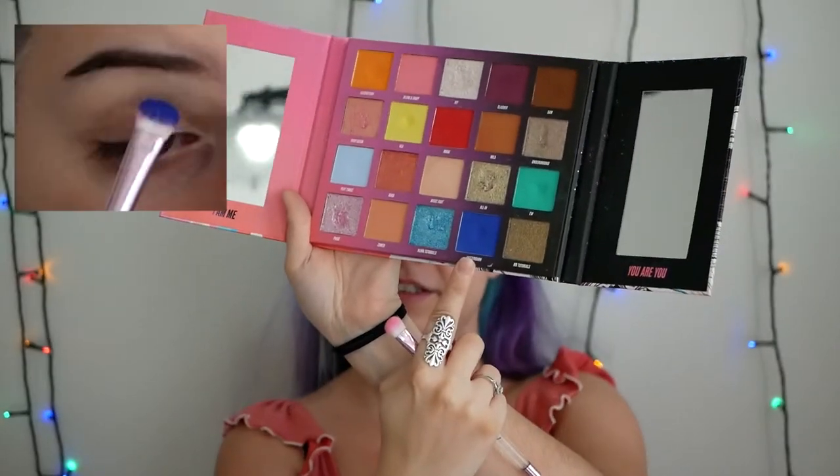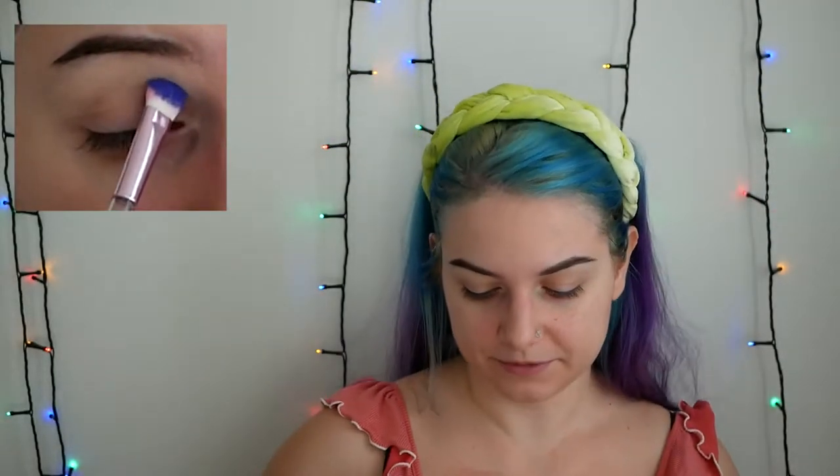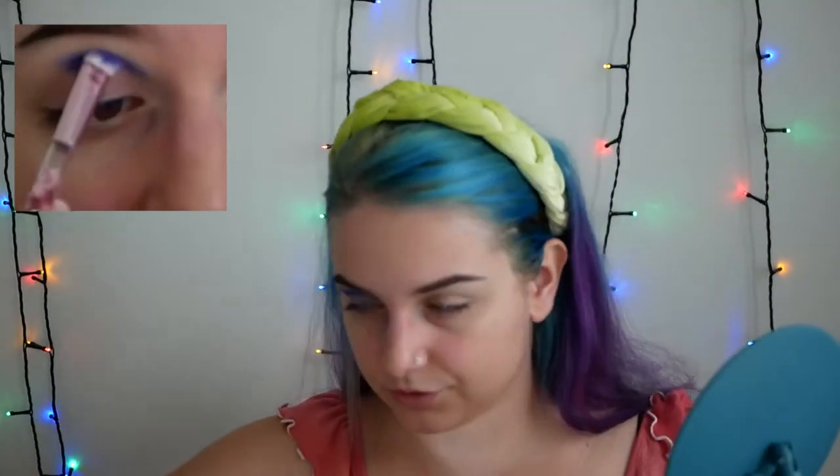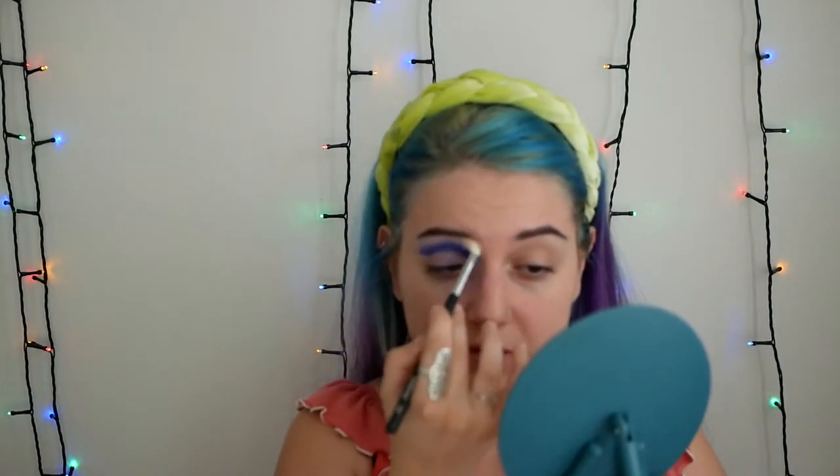I'm gonna continue with this shade right here, which is called Amsterdam. I'm gonna blend a lot. Right now I'm gonna use this brush — it's just a non-name brush — to clean the area here. That's why I haven't done anything on my face, because I know that disasters are gonna happen. I'm taking this brush and trying to blend the edges a little bit, but of course I'm gonna work more with that.